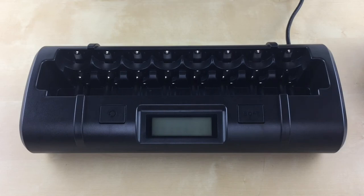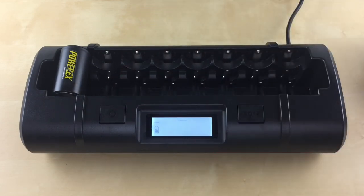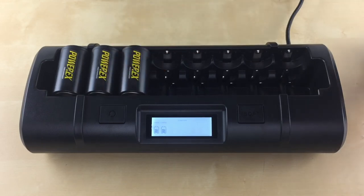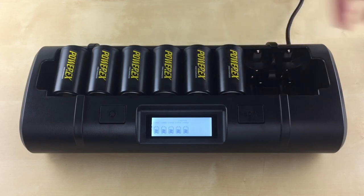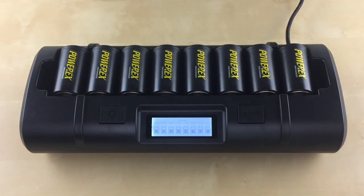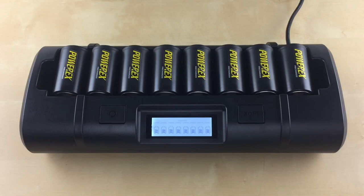To use this mode, insert your battery in slot one. Within five seconds, press the conditioning button until the condition symbol is displayed on the top. Now you can insert the rest of your batteries. Each slot will have a flashing filled-in battery icon with the word 'charge' on the top indicating its progress. The conditioning mode will take up to seven hours for AA and AAA batteries and 30 hours for C and D batteries to complete. The conditioning cycle does the following steps: it will charge the batteries, then discharge the batteries, then recharge the batteries.